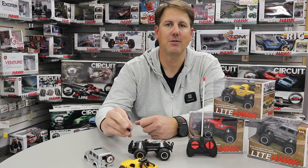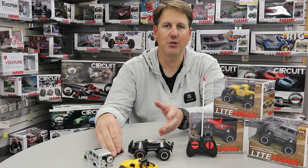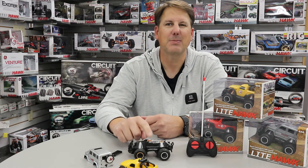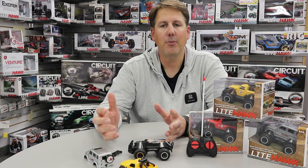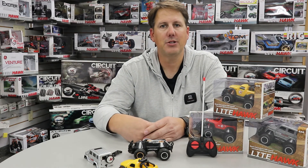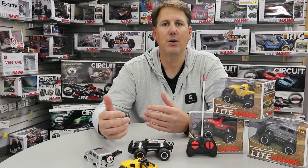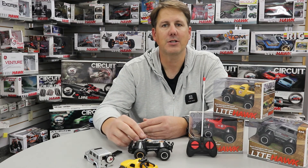Batteries are expensive — we want to use them for the enjoyment of the toy, not just lighting the home. It's a pretty expensive nightlight that way. I hope this was helpful. Please check us out at lighthawk.ca for other technical help as well as videos on all our exciting products.